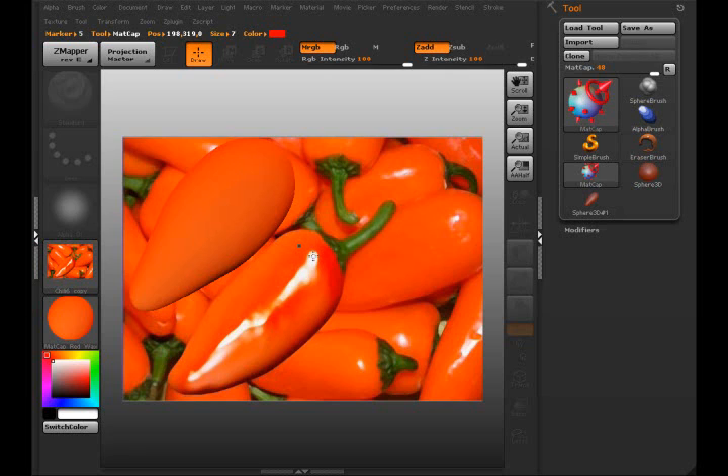I'm going to hold down the Control key and click, then drag — you can see the preview of the little sphere there. Then I let go and it updated. If I do it again, hold the Control key down — this time I'm going to make the circle a little bit smaller, which will actually give it a little bit more shine.